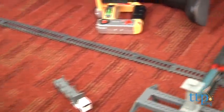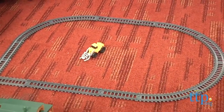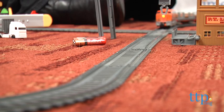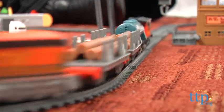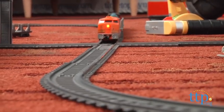This set comes with 48 pieces, including 29 pieces of track that can be configured in several ways — more than 15 feet in all — and it works with other tracks in the system. The train has five cars, and it's all battery operated, so there's no complicated electrical setup.